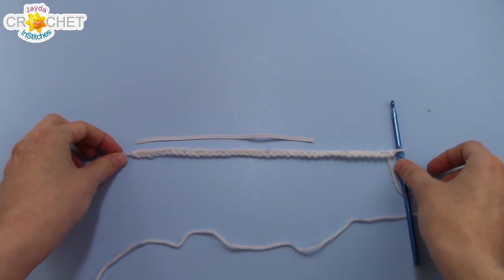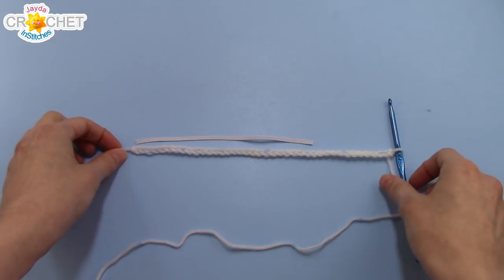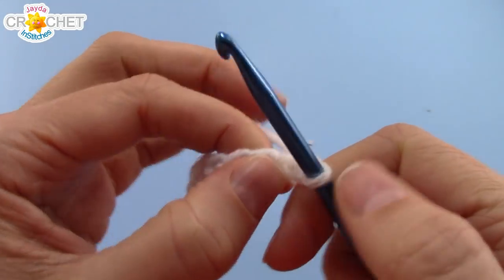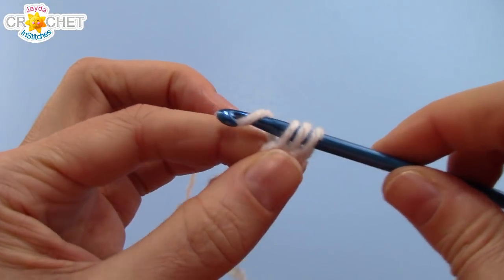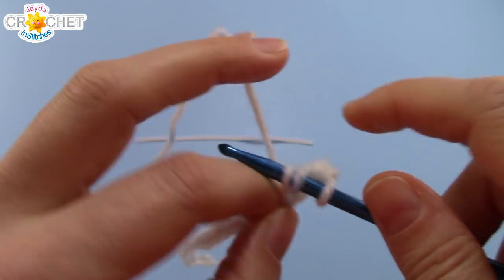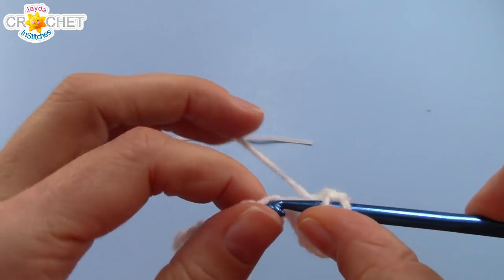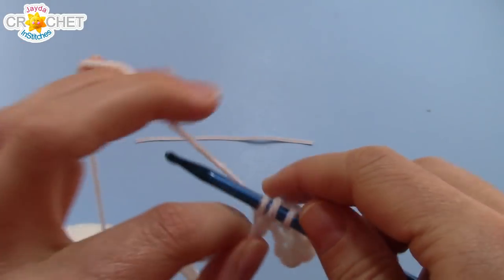Once you've chained a length of yarn that's a couple inches or 5cm longer than the elastic length that you've cut, chain one more for a turning chain, skip over that chain, find the second one from the hook, and half double crochet into it. You're going to half double crochet in each chain all the way back to the beginning. Since these are very unique beginning foundation chains, the actual stitch count doesn't matter, but you do want your rows to be even. I recommend counting the number of stitches you have at the end of row 1, and then making sure you have the same number of stitches at the end of every row for the rest of this little project.